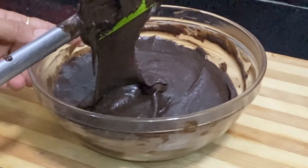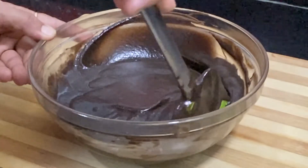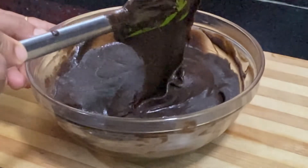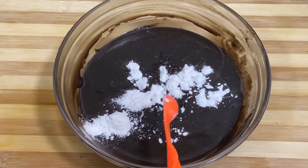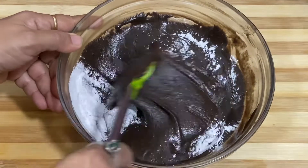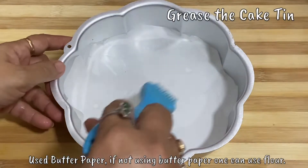The batter should be thick. The cooker is also preheated. Now I have added 1 and a half teaspoons of baking powder. If you don't use baking powder, you can also use Eno — use Eno's blue or green sachet and add 1 sachet for this quantity. We will mix it well.